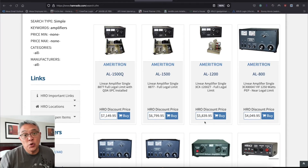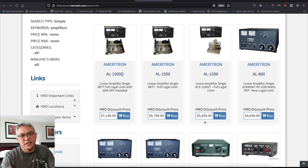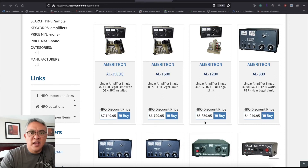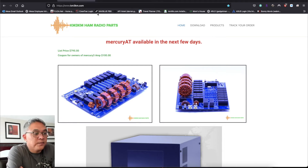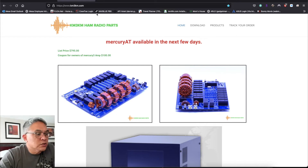Where do you order this? It's easy — go to the website km3km.com. Right there — Kenny Martinez. He's got a vanity call sign so it's easy to remember. This is his homepage — KM3KM Ham Radio Parts.